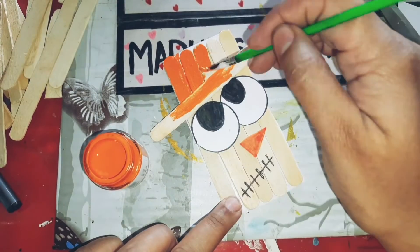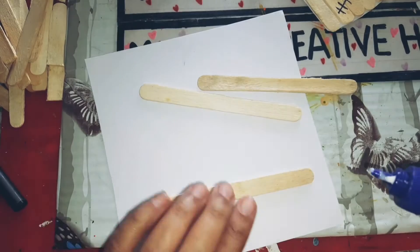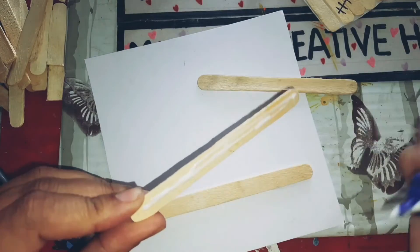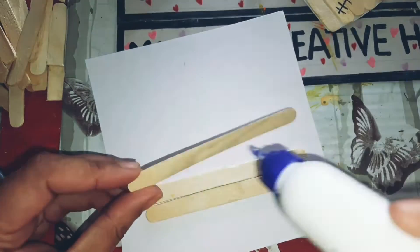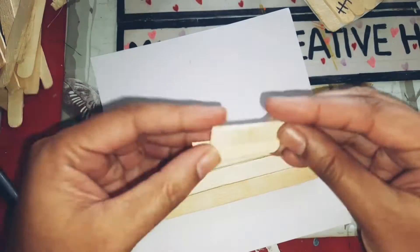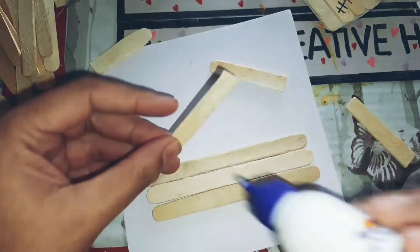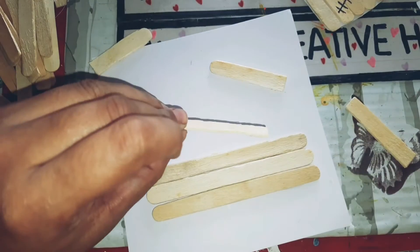The first piece is completed. For the second piece I'm going to make a car, for which I am sticking three popsicle sticks on a paper. Again, you can directly stick the sticks as well if you have a glue gun. Then I'm going to cut it in half and make the top portion with three pieces and two pieces in the bottom.